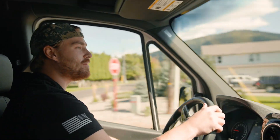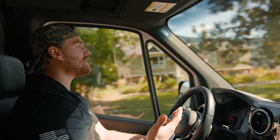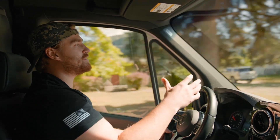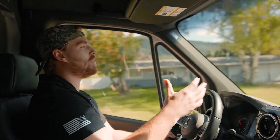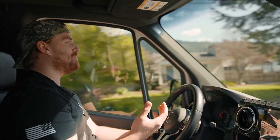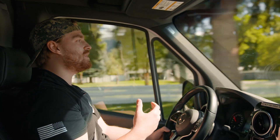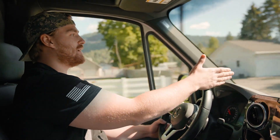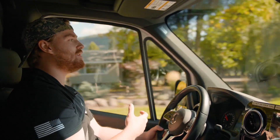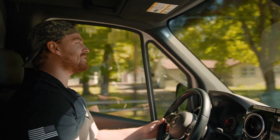What sets us apart from any other granite shop is we do stick templating, or old school templating as some people call it, where I'll come into your house and physically measure out and build a physical template of what your finished product is going to look like. Say for instance your overhang — it's pretty hard for a lot of people to visualize what an 8-inch or a 12-inch overhang is going to look like. But with the way we do it, I can physically build out a 10-inch, 12-inch, or 8-inch overhang. You can pull your bar stools up to it, you can sit at it, and you can really get a feel for what the finished product is going to look like before it's set in stone, as I like to say.